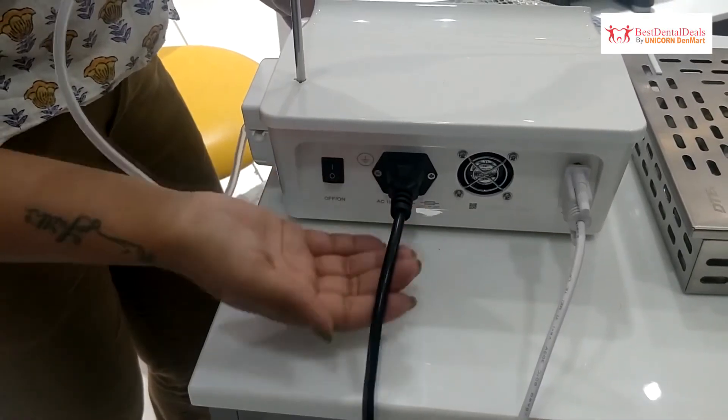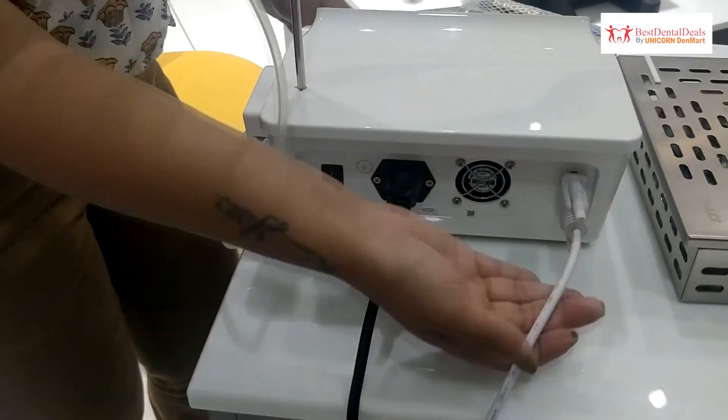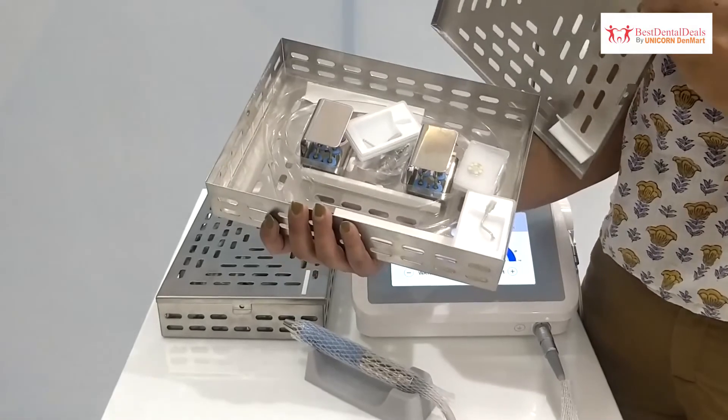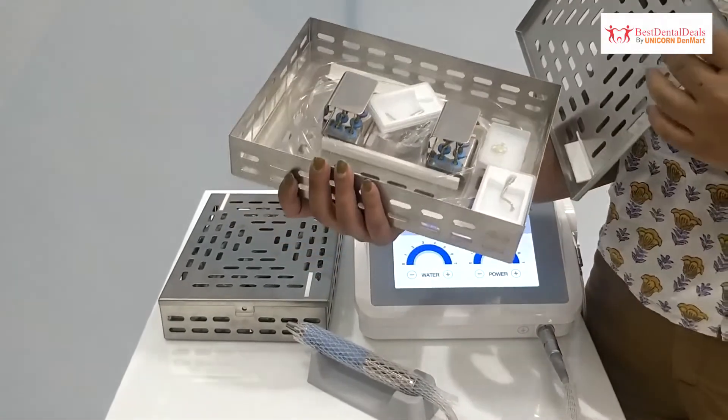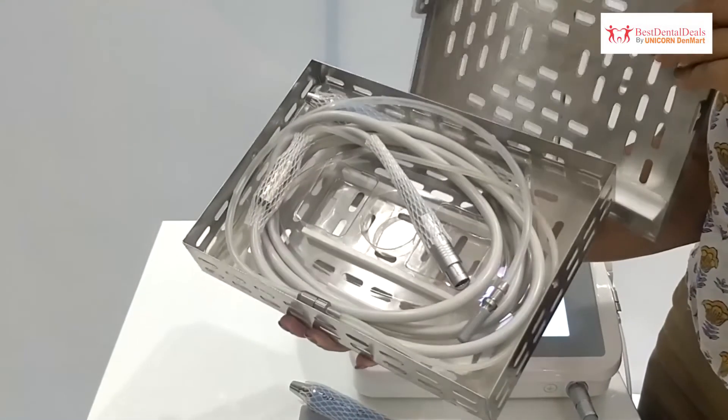The machine has two ports: one for attachment of the power cord and another for the foot control. Surgery X has two sterilization cassettes — one available with the LED handpiece and 14 tips, and another cassette with the second LED handpiece.